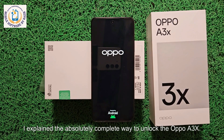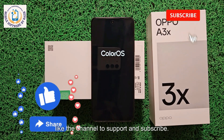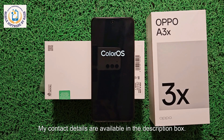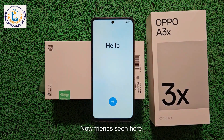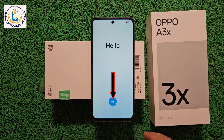In this video I explained the absolutely complete way to unlock the Oppo A3X. Hope the video will be helpful for you. If you liked the video, please share it, like the channel to support, and subscribe. If you have any questions, leave a comment, or if you want to unlock any device of any brand sitting at home, you can contact me — my contact details are available in the description box. Now after waiting about one minute, the device has rebooted and fully turned on. You can see that the display is not showing any type of lock.